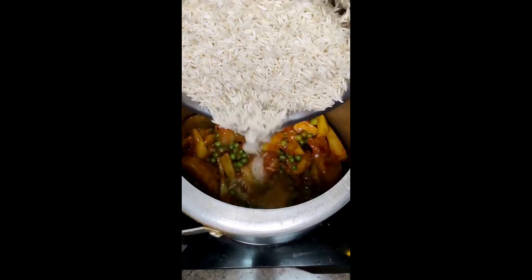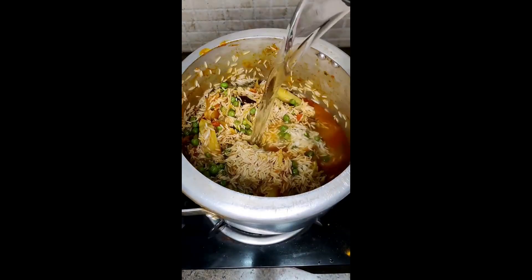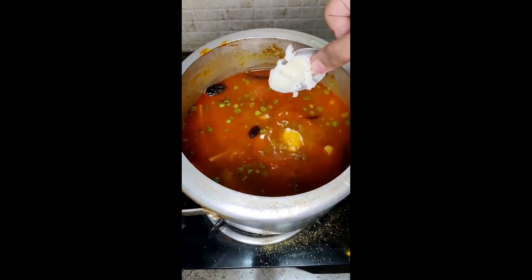Give it one coat and don't open it. Before you cook it, add 2 tablespoons of ghee.